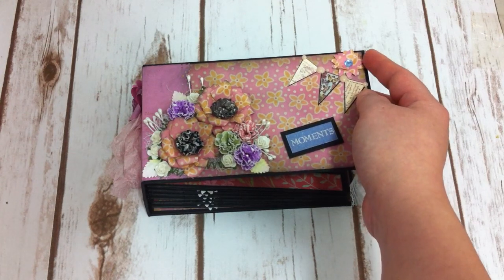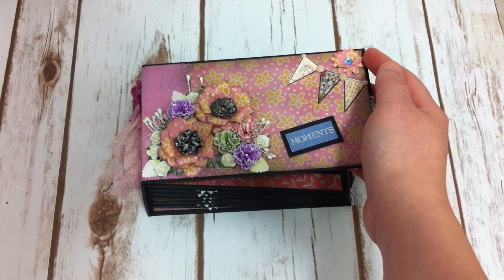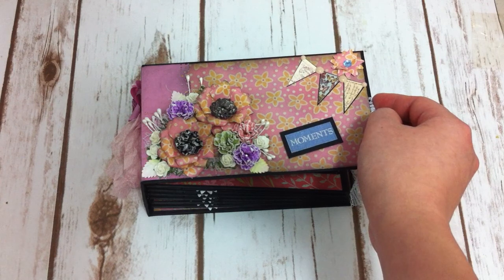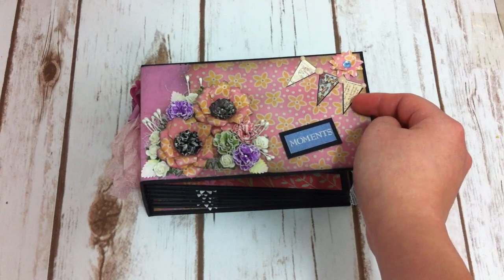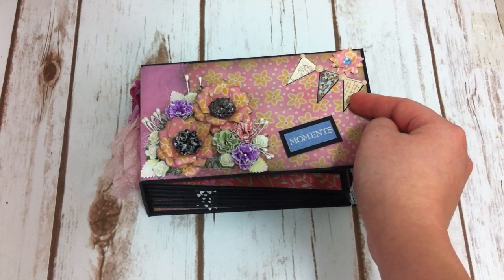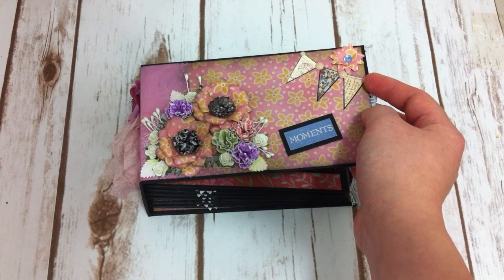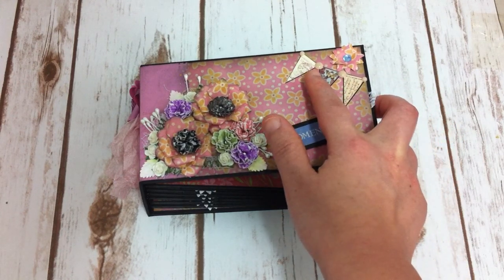I also decorated the pocket of this mini with these flowers as well. And this banner I cut out from the Prima Divide collection — I still have a couple of pages of that collection left, so I tried to use that paper. I also have flat-back pearls in the middle of each banner.